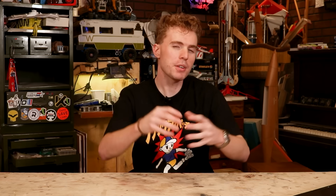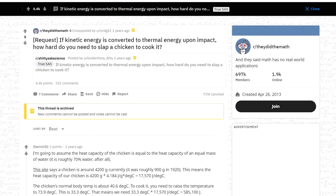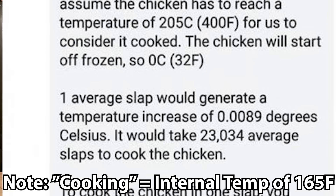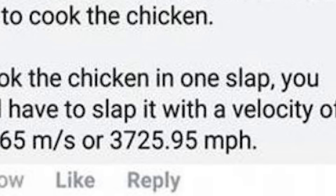Welcome to science! A couple years back, someone on Reddit asked a question: assuming kinetic energy is converted into heat, how hard do you have to slap a chicken to cook it? With a little questionable math, Reddit came up with an answer: you'd have to slap the chicken at approximately 3,825 miles per hour, or just less than Mach 5.